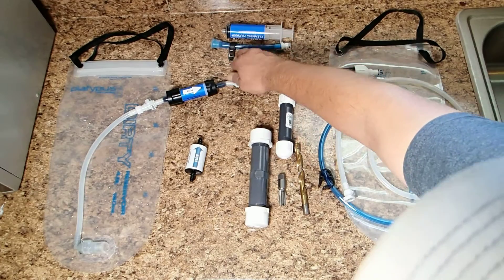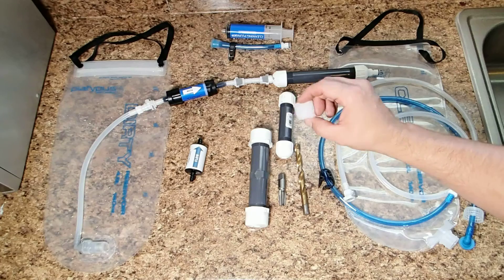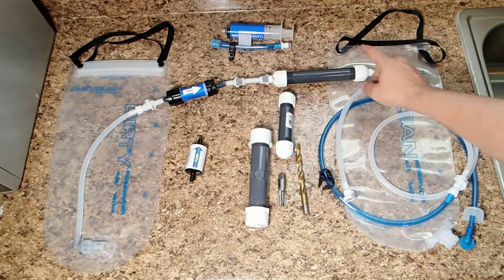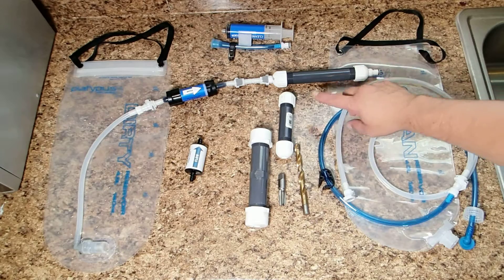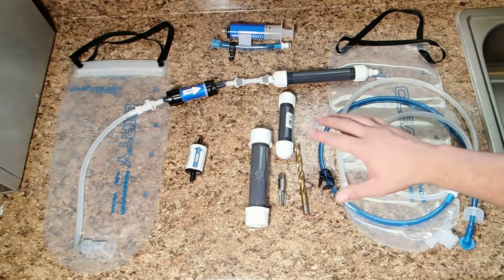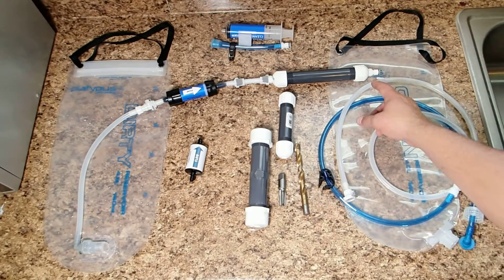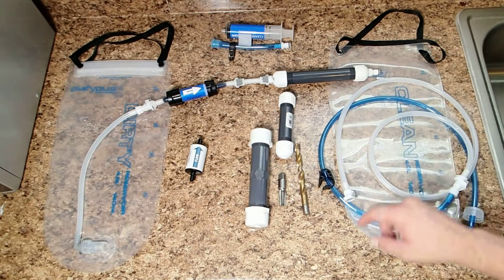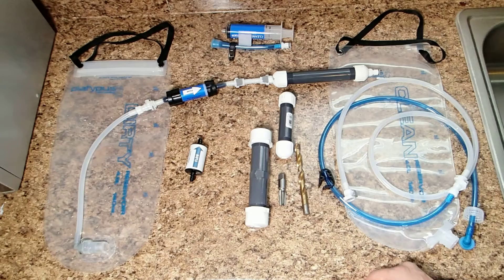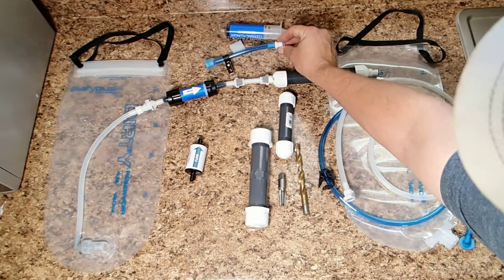I did want to add that a little bit of this electrostatic filter media in this end is a good idea. That way, none of the granules come out, especially if you smash them down to get a more packed filter. You definitely want something there to filter that out — not that it'll hurt you, it's just you'll end up with it in your clean bag, or even in your mouth if it gets by the bite valve.